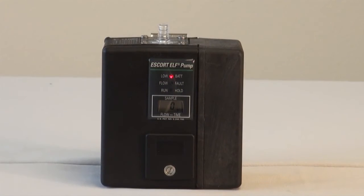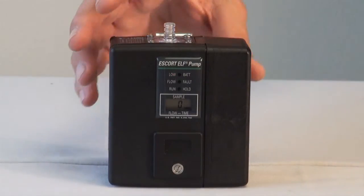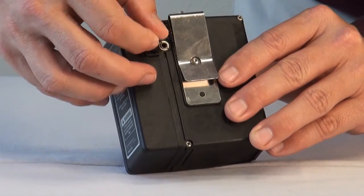When the battery voltage drops below 4.1 volts, the pump will shut down and the low battery LED light will be on. At this time, the battery needs to be recharged. You can recharge the battery while it is attached to the pump, or by itself.